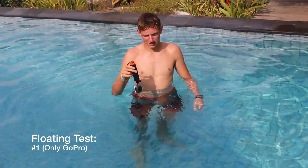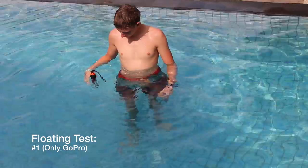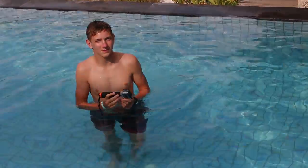SP Gadgets say that this floats, so let's get the GoPro and see if it actually does. This is the floating test — let's see. Okay, it floats. As you can see, the SP POV BOE does float with the GoPro on it.